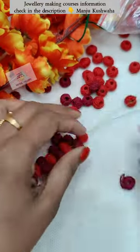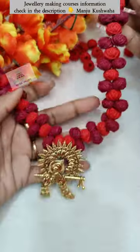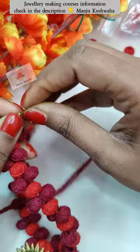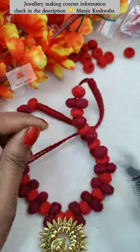I also cover this in the basic course. We cross the same way and I have to repeat the same way. Then I have to attach the other side to the other side. How do you feel about this color combination? Let me know in the comment section.